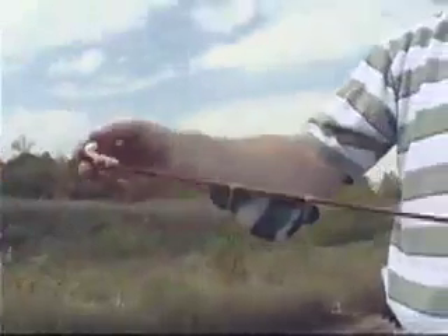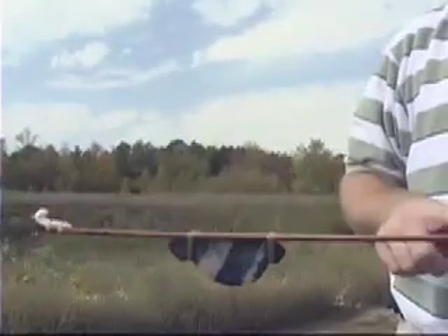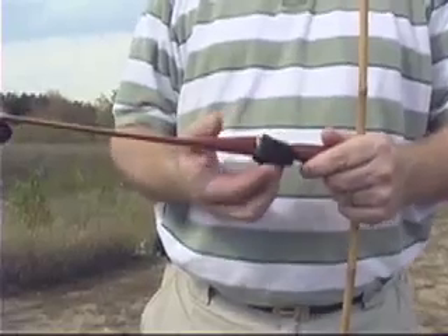This is the atlatl — the spur, the atlatl weight, the working portion of the atlatl, which is traditionally 24 inches long, the handle, and optional finger loops either way. Some people use them, some people don't.